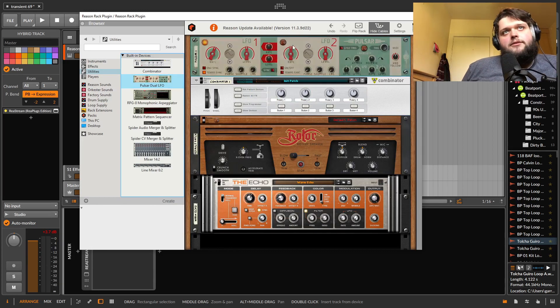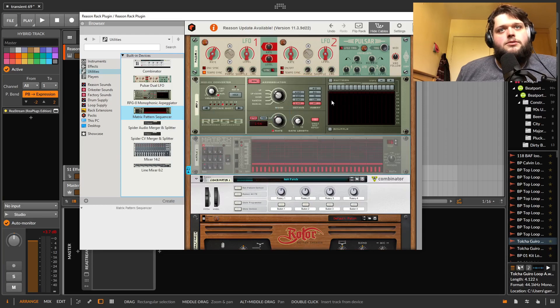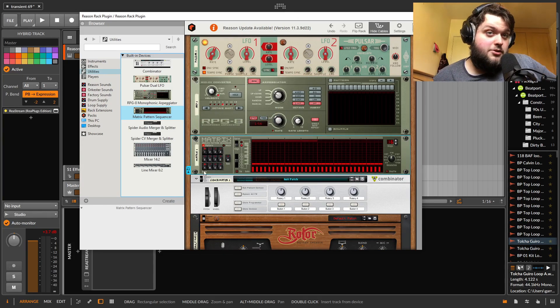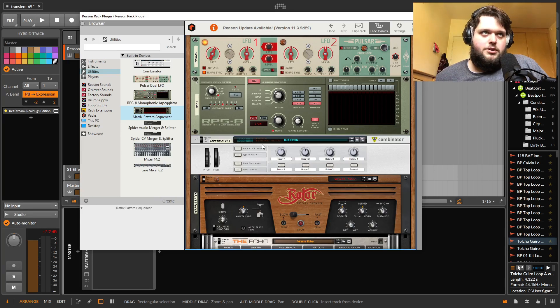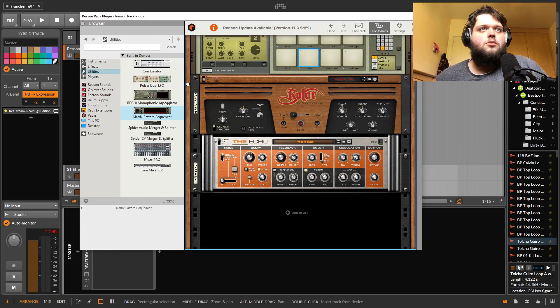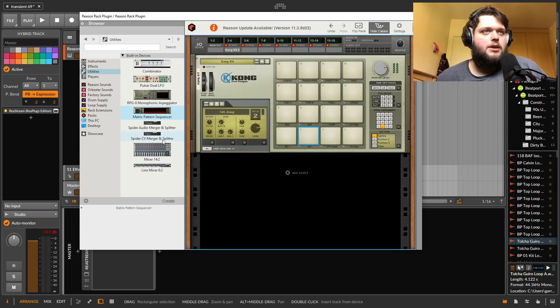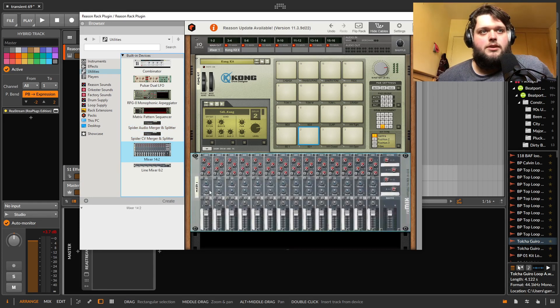You also have a dual LFO, which is an LFO you can patch to all of your devices and instruments. Then you've got arpeggiators, a sequencer — which I believe is how you used to do all your sequencing in Reason — merger and a splitter where you can split and merge signals into multiple different paths, and a mixer.